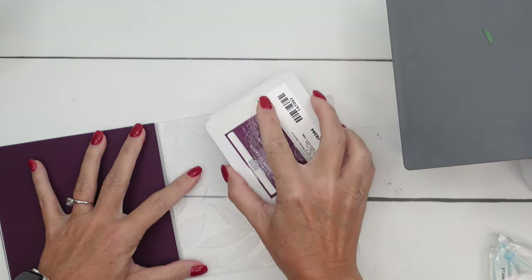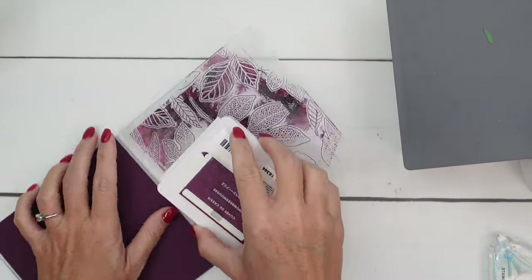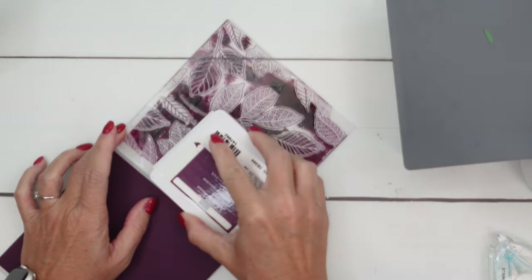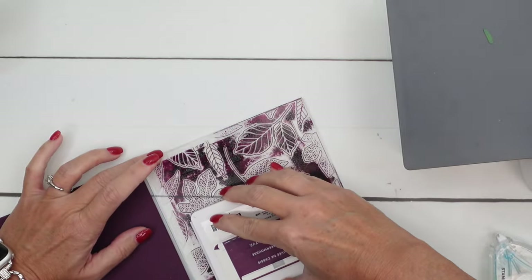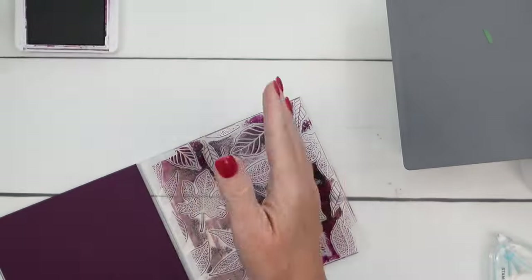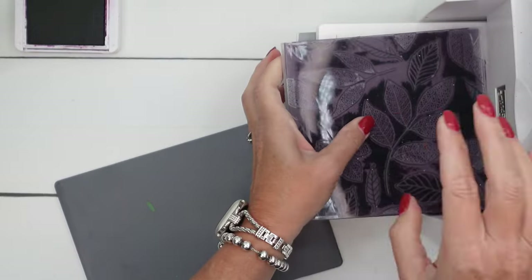Open up your ink pad — you can use a brayer to do this, but I just like to do it like this — and run that ink pad across your embossing folder. I'm not concerned about what's between the leaves; I'm concerned more with the leaves. I want to make sure I get those inked up really well. I might have bitten off more than I could chew with Blackberry Bliss — those of you who play with Blackberry Bliss know it is a mess. It's very messy, but it's so beautiful.